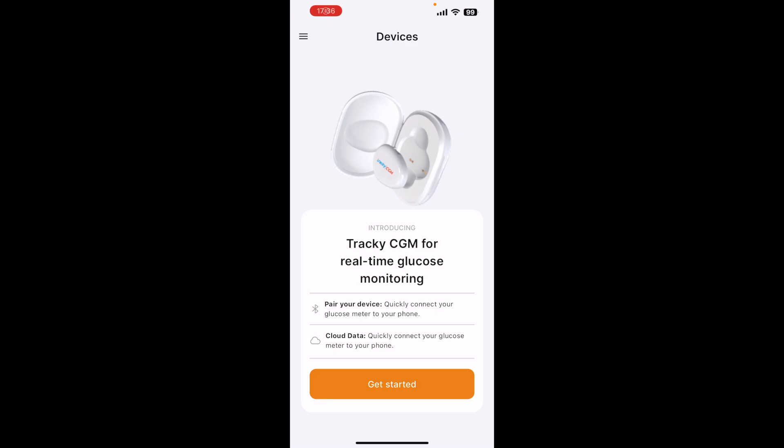Here's how I got to this screen on my Tracky Health app. Download the app from the App Store or the Play Store, then allow Bluetooth and notification permissions. Choose new account and verify your mobile with an OTP. Fill in your profile with all the details they ask for, set your time and range, and also allow location access. That's it, and then you land on this screen.